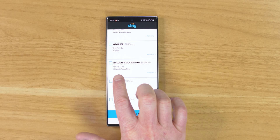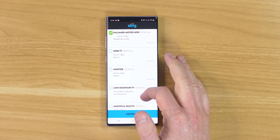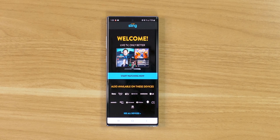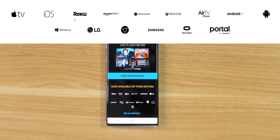Right here you have the Hallmark Movies Now option for $6 extra a month, and it comes with the free seven-day trial. There are also options like NBA League Pass where you can choose a team and different languages. Once we've added all our info we just need to select Finish and Submit. Not only can you use Sling TV on the Google devices shown today, but there are many other options as well. We'll select Start Watching Now and then sign into our account.